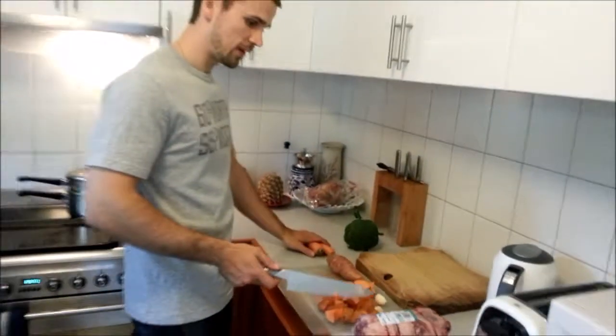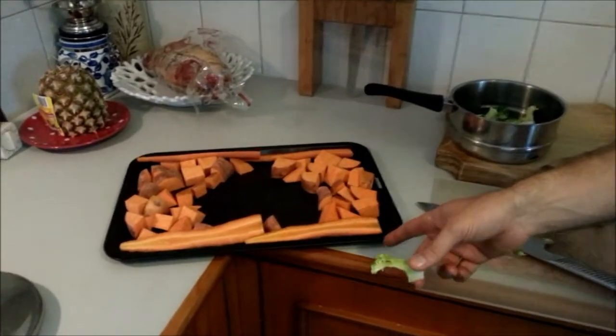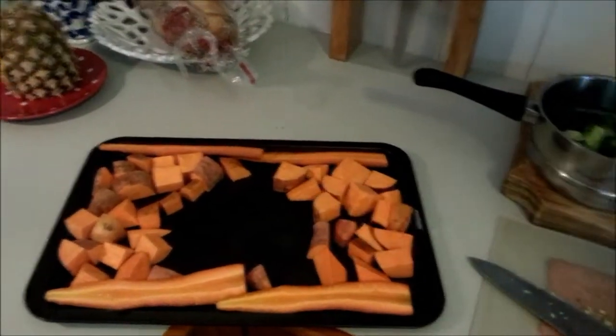Just chop up your vegetables and I'll see you in a minute. Okay, we've just cut the carrots — I've done them this way, just to be a bit different — and the sweet potato and the broccoli.